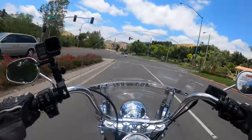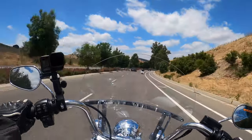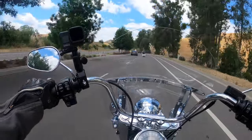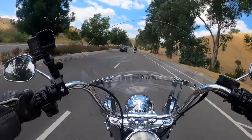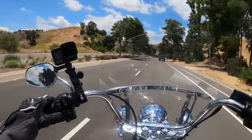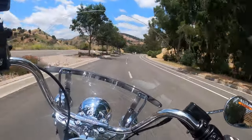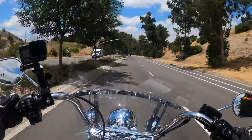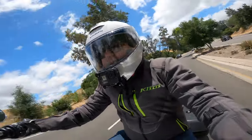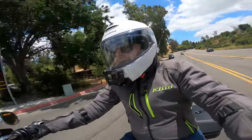I've reviewed both the Lowrider S and the Lowrider ST which come with the 117 from the factory, and I've raved about those bikes. Initial ride on this is really nice too. The 114 as opposed to the 117 — I'm not feeling a huge difference. It's only got one brake caliper in the front as opposed to two on those bikes, but I'm not really feeling a lack of front braking. On this bike it feels absolutely fine.